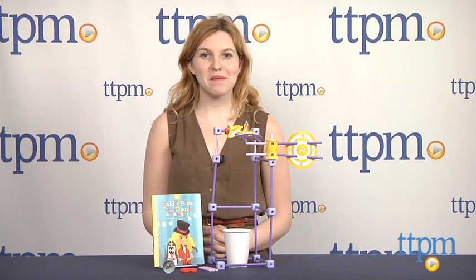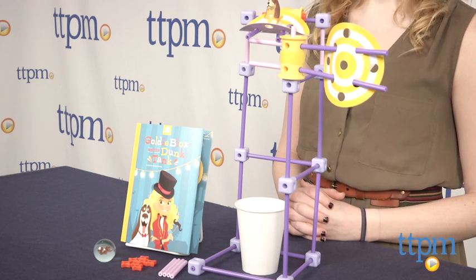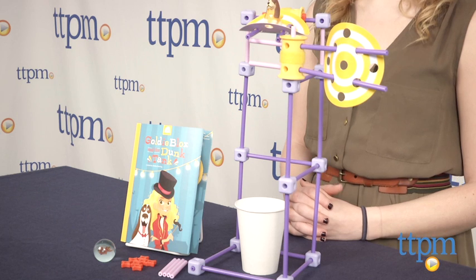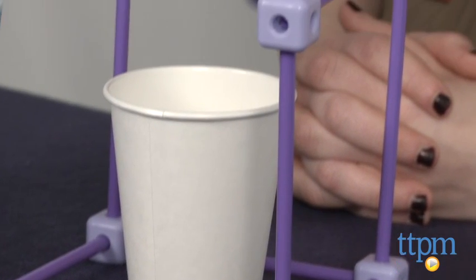Hi, this is Jen from TTPM, and I'm here with GoldieBlox and the Dunk Tank from GoldieBlox, which is a company created by female engineer Debbie Sterling with the goal of getting more girls interested in engineering and doing so in a fun and engaging way.